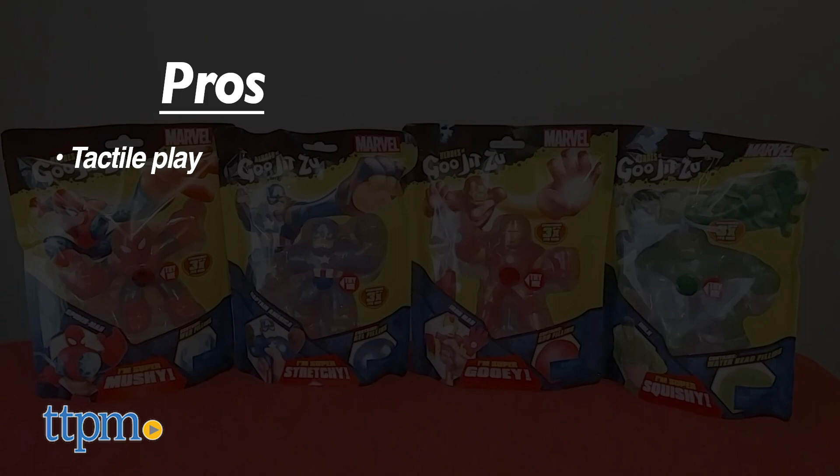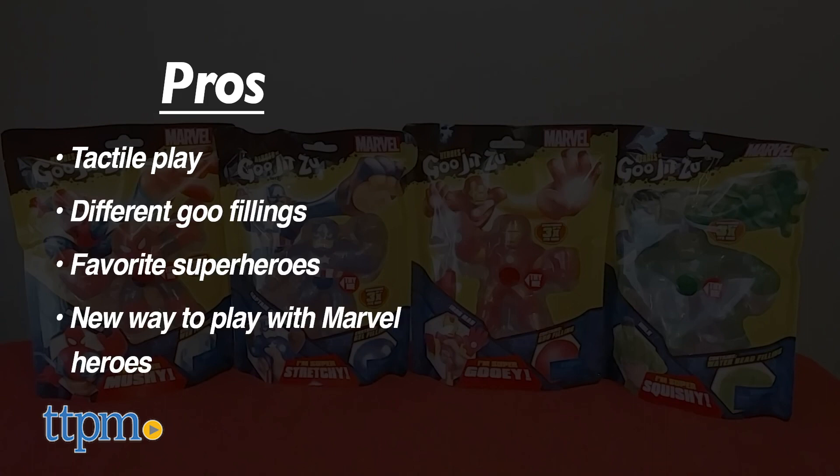So there are obviously some pros: tactile play, each figure has a different goo filling, the line features favorite superheroes, and it's a great new way to play with Marvel heroes. I don't really have any cons, so I'm going to give these 4 and a half stars.